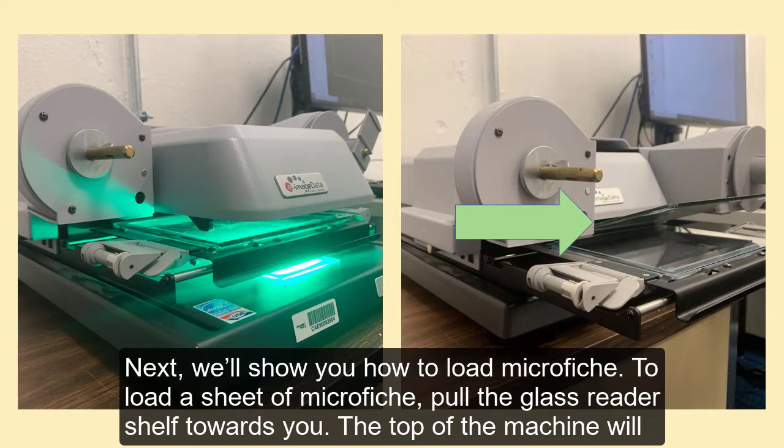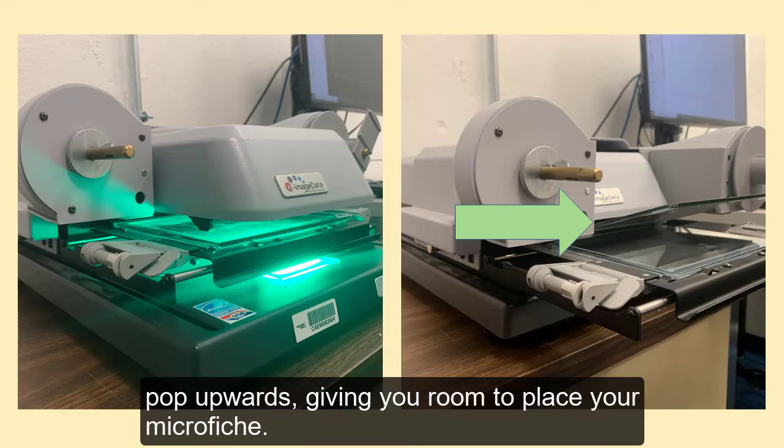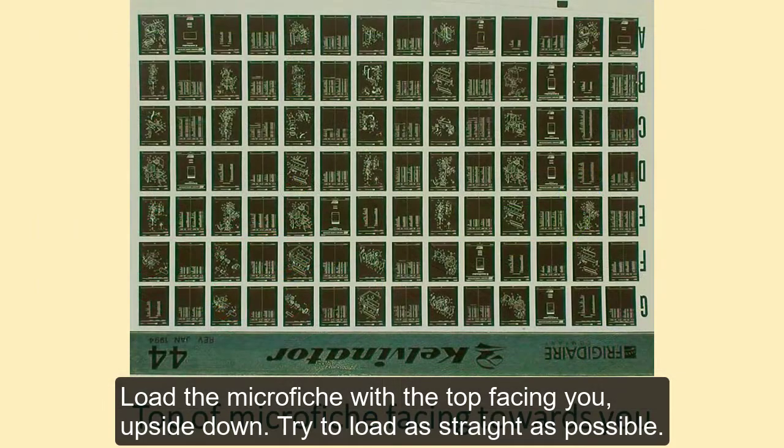Next, we'll show you how to load microfiche. To load a sheet of microfiche, pull the glass reader shelf towards you. The top of the machine will pop upwards, giving you room to place your microfiche. Load the microfiche with the top facing you upside down. Try to load as straight as possible.